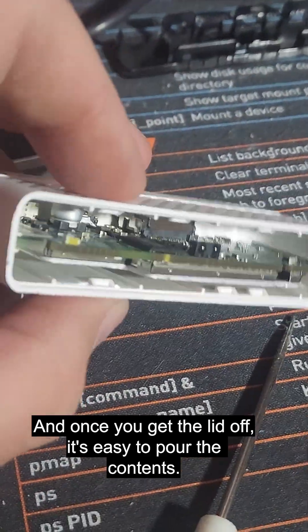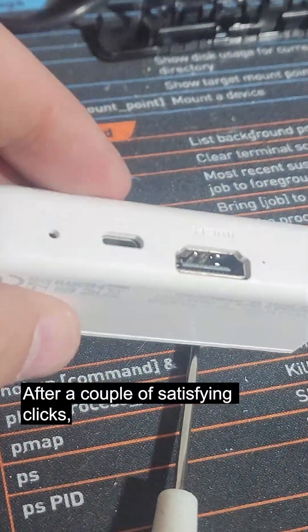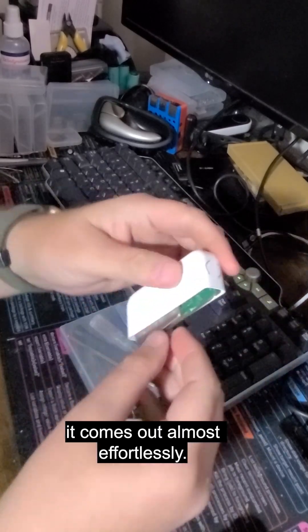And once you get the lid off, it's easy to pour the contents. After a couple of satisfying clicks, it comes out almost effortlessly.